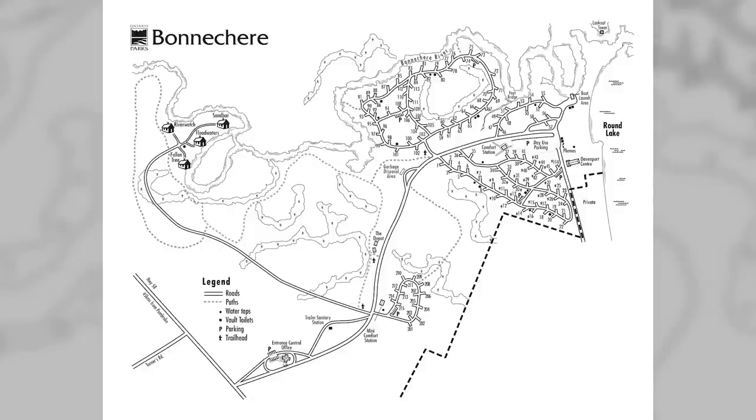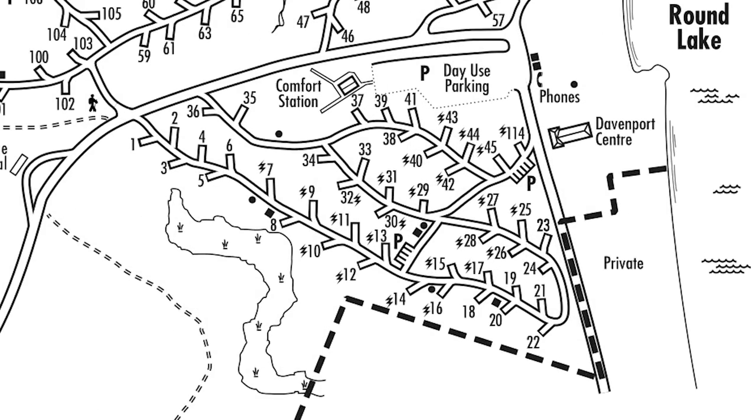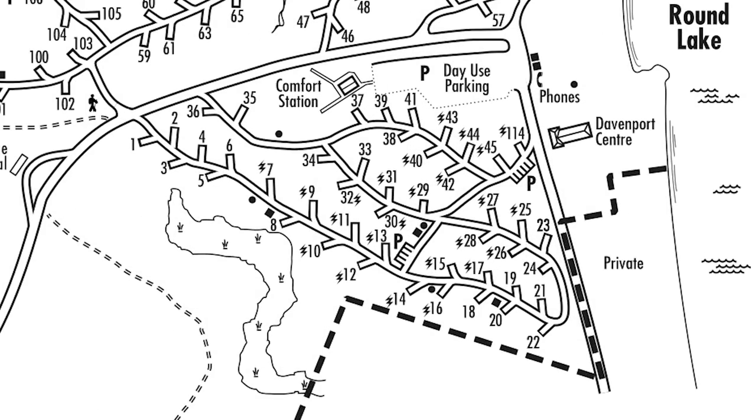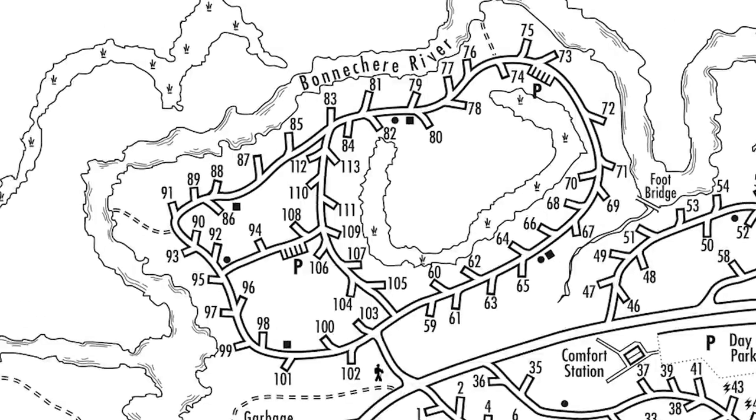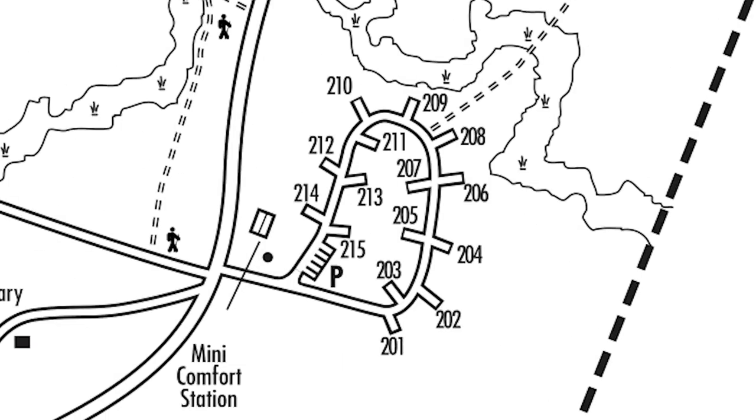Bonachare has three campgrounds for a total of 42 electric and 85 non-electric sites. Tall Pines Campground has 42 electric and 16 non-electric sites. River Loop Campground has 54 non-electric sites. Sandy Flats Campground is radio free and has 15 non-electric sites.